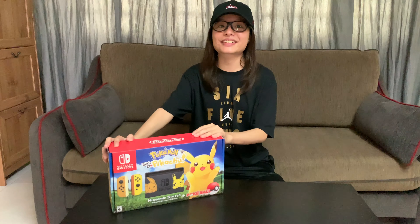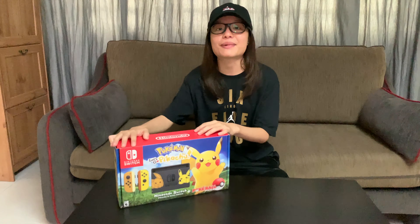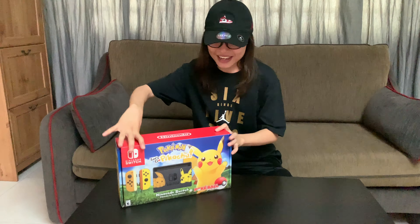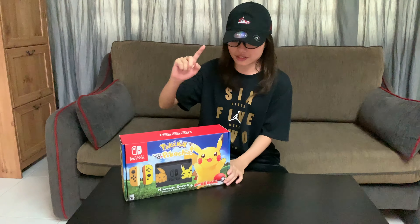What's up guys, it's your girl in the comments coming at you with another video. Today, as you can see right here, we're going to unbox my Nintendo Switch. I finally got my hands on one. This was an early birthday present from my mom, so shouts out to her. Let's just get straight into unboxing this thing after checking out the awesome box.